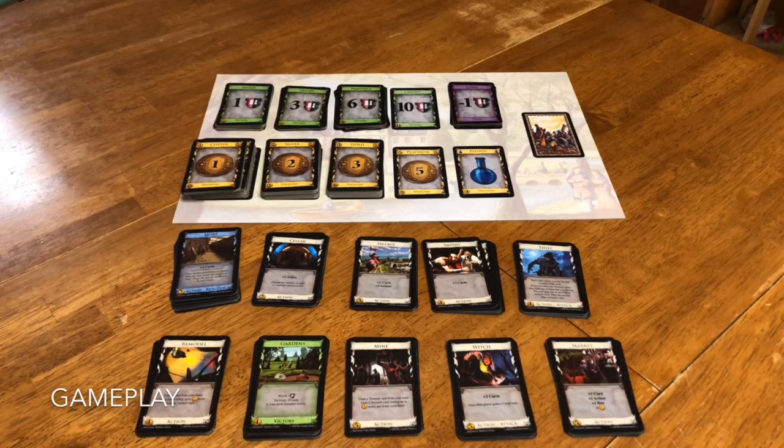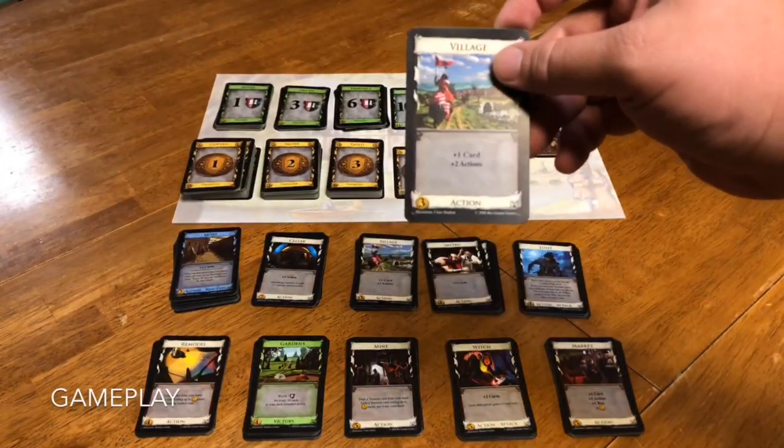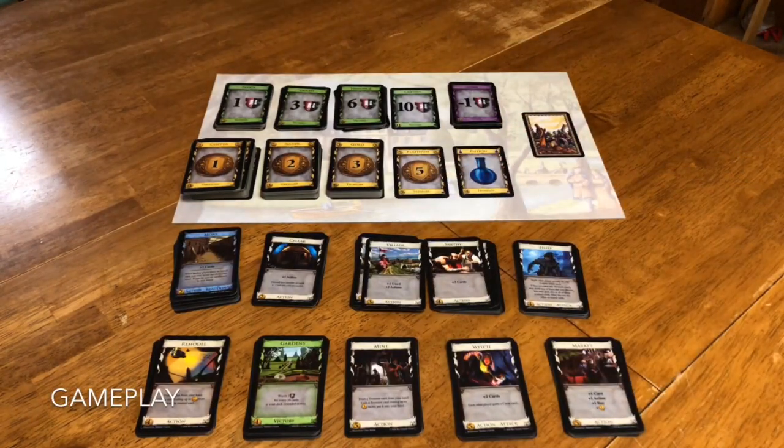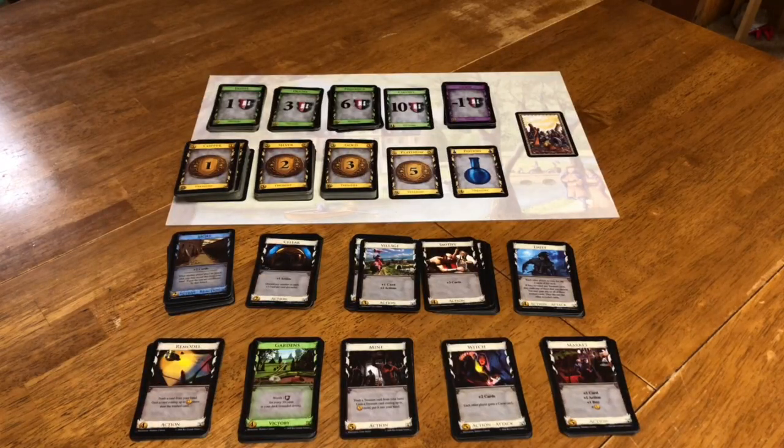How you start off is you're going to shuffle up your deck and draw five cards. Whatever is in that hand — let's say $3 — you can buy any card that costs $3. For instance, this village card has $3 in that bottom left-hand corner, so that is available for purchase. You would discard that along with all the money you spent and all the cards you didn't use that hand, then draw up the next five-card hand. When you need to draw a card and you don't have any cards to draw, you take your discard pile, shuffle it, and make a new draw pile.